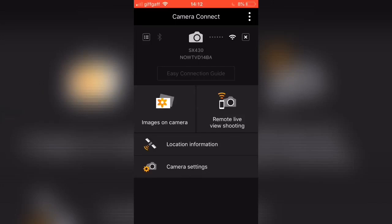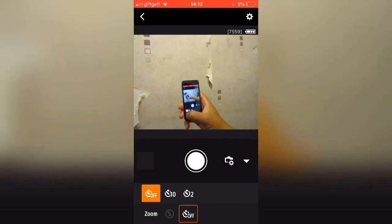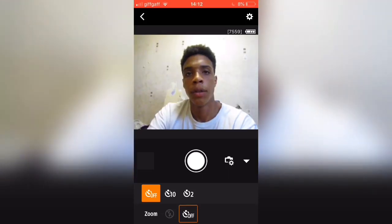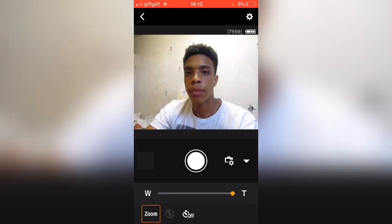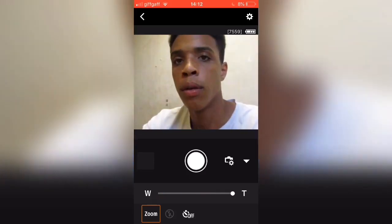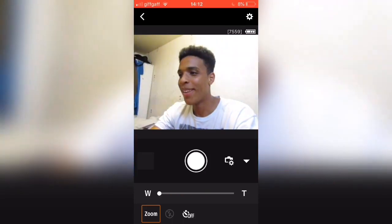Right now I'm going to be on the Canon app and remotely controlling the camera, because this camera is equipped with Wi-Fi. You can download the Canon app and control the camera via your smartphone, which is really useful if you want to place the camera at a different angle. As I'm going to show you in this demonstration, you can zoom in, zoom out, and put a timer on. Right now I'm going to show you some pictures that I took over the last 24 hours of owning this camera.